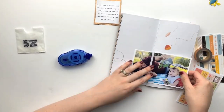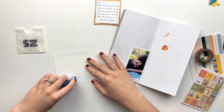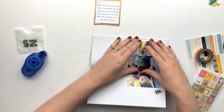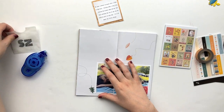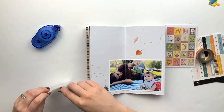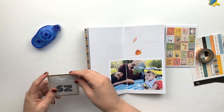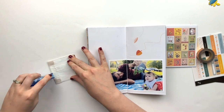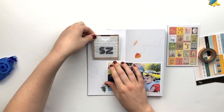I went ahead and trimmed my photo so that it could span the two pages, and I'm just leaving it alone — not going to add any sort of pattern paper or anything behind it. I probably could have done that; it might have grounded it a little bit more. But you'll see how I do that in a bit using some of the stickers in the collection.